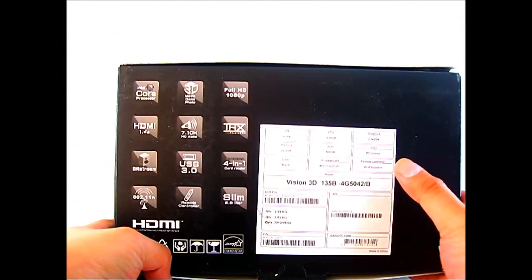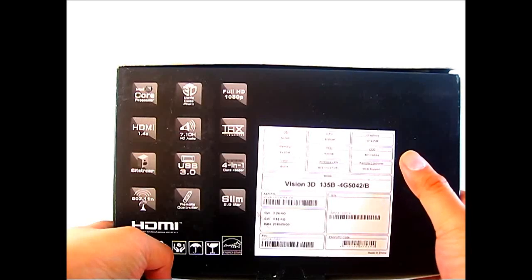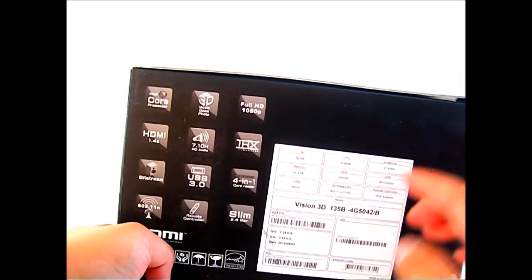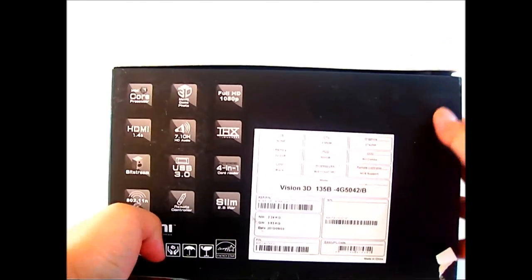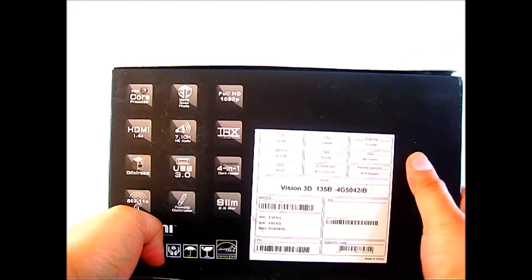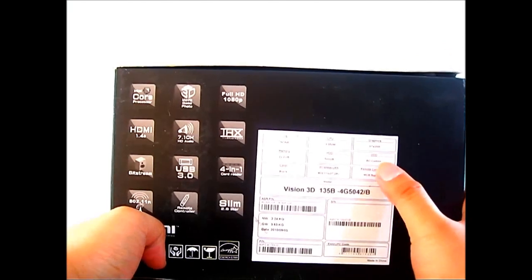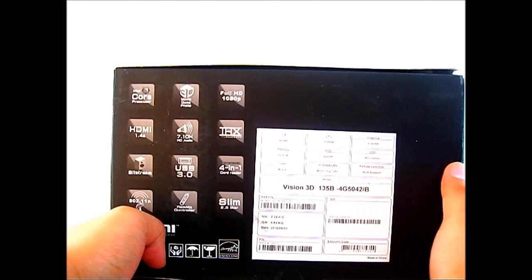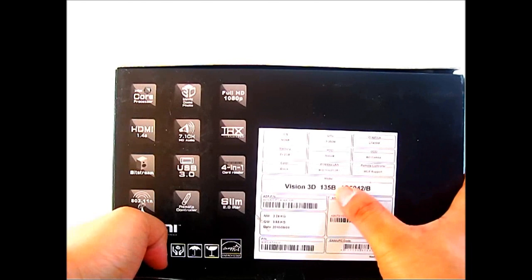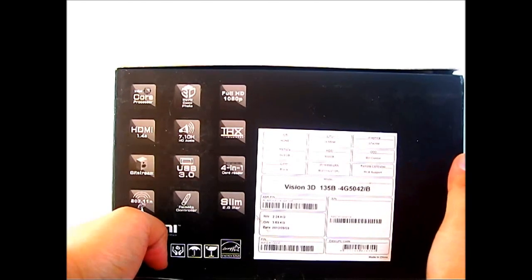The Vision 3D either comes with an Intel Core i3 processor or an Intel Core i5 processor; depending on what version you have, it will list it on this table. The Vision 3D also comes in a DVD variant — it will indicate it at the bottom, with a B in the model name if you have the Blu-ray version, or a D if you have the DVD version.